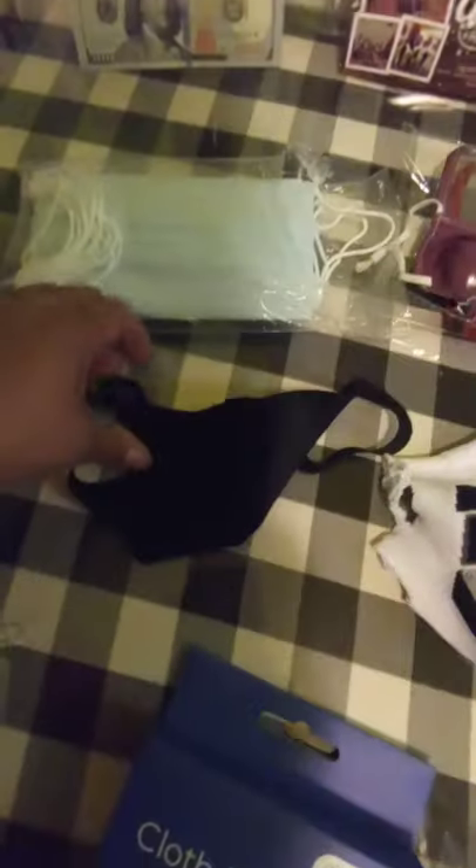This is my emergency mask. And this is the cheap one — looks like a dollar store mask — that's in case of emergency, if I didn't have one with me. Just throw it in your pocket.